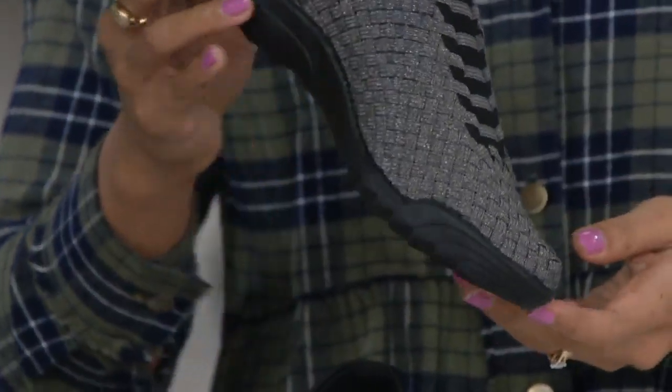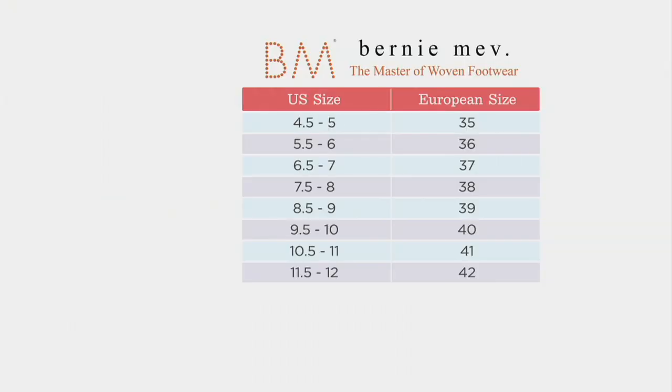Tell me how to make the sizing decision. We have a size chart that lives on QVC.com, and your order operator can help you as well. You want to find your size — so if you're between a 7½ and an 8, you scroll over and pick a 38. These fit a little snug, so you might want to size up. I always wear 38s, but today I'm wearing a 39 in these, and they're incredibly comfortable. When you put on a Bernie Mev, there's a little bit of a learning curve.